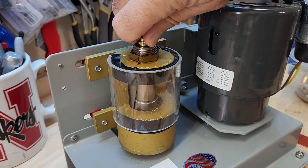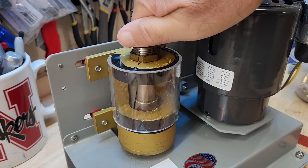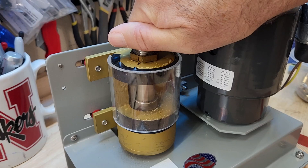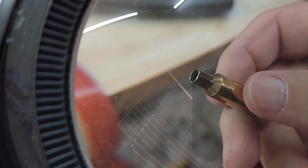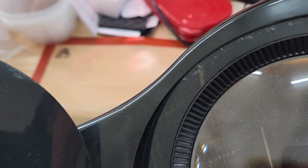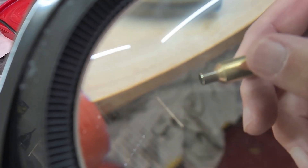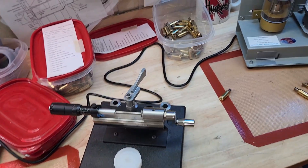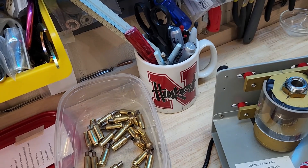Let's do another one. See, this one didn't really get trimmed, but this one did. Let's do one more — there we go, I know this one did. Let me bring these over here to show you what this looks like underneath. You can see it's got a nice chamfer on it, so it really does a good job both inside and out. The short one still got a chamfer put on it, but on the other side right here it didn't get it, so this is one I'd throw in the 'not quite done' bin and redo on the Frankfurt Arsenal case prep machine.